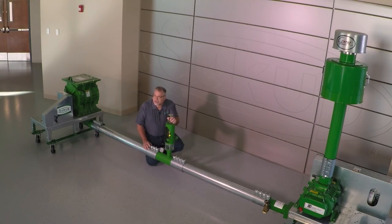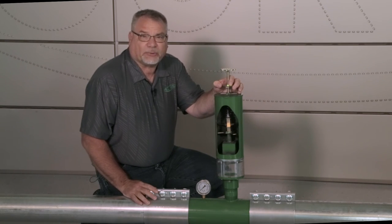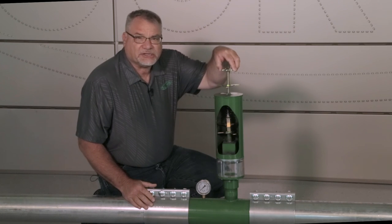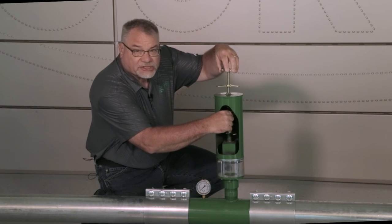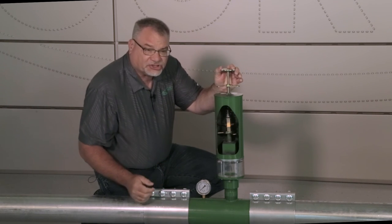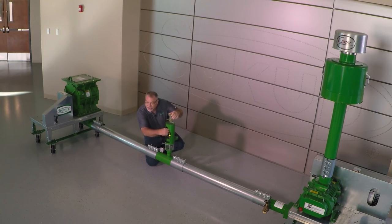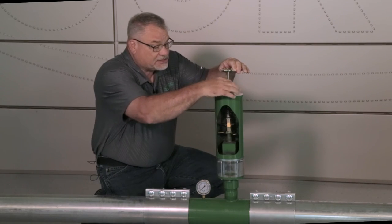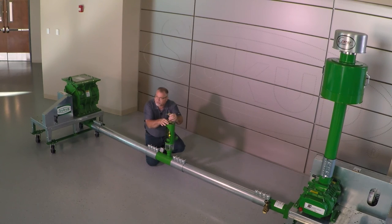Step four includes setting the spring tension so that the system can float in its operating position. This is done by turning the long stem down until the spring tension has increased to the point where we start to notice a change in the pressure of the system. With minimum grain flow coming into the system, set that spring tension, then set the jam nut down against the valve body. That will lock the long stem in place to keep it from vibrating one way or another during the function of the system.